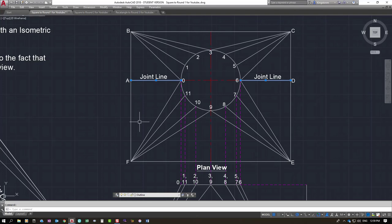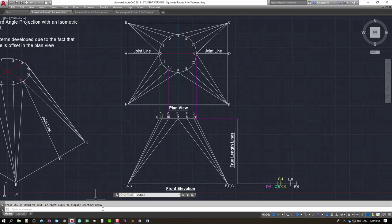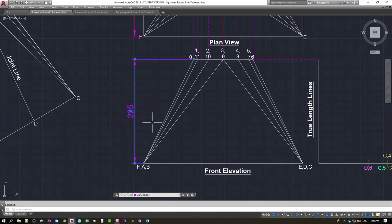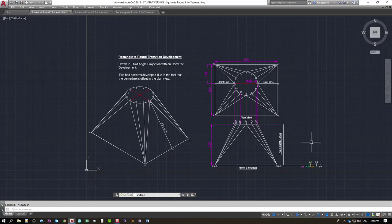Turning the dimensions on: it's 350 wide across the top, 280 in depth. The circle is offset to one side — from the back face to the centre of the circle is 105 millimetres. It has an elevational height of 225 millimetres from top to bottom with a flat top and flat base. That elevational height is projected out to the side, and we need it to determine our lengths for marking out the pattern.